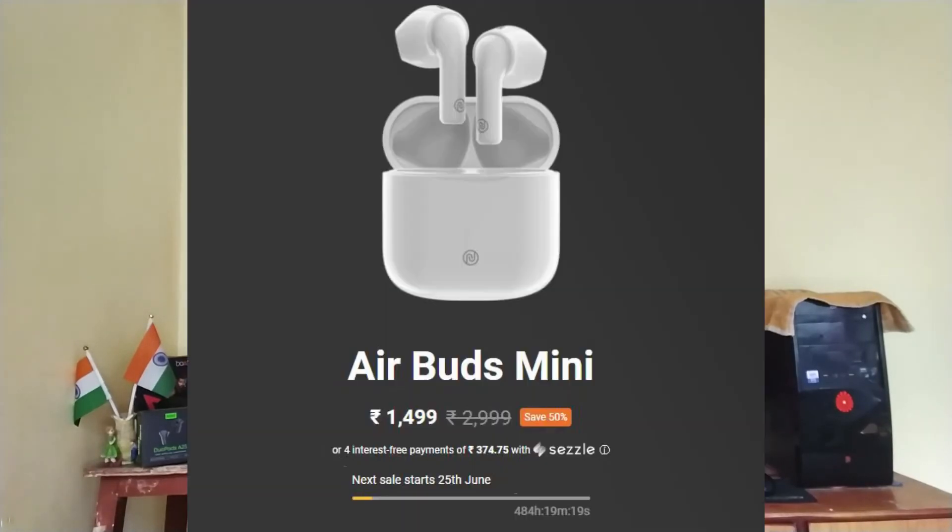The jet black color is quite popular. You can see the touch-sense controls on the earbuds with multi-function buttons for various activities. The sound output is quite good, though call quality experience is uncertain. The next sale date is 24th June at a price of Rs 1499 — these are the best deals available.